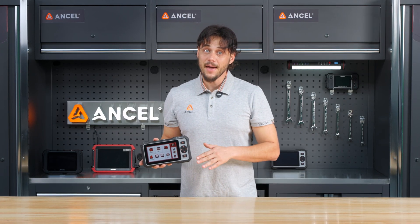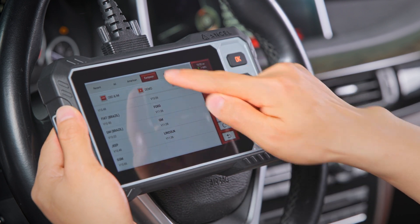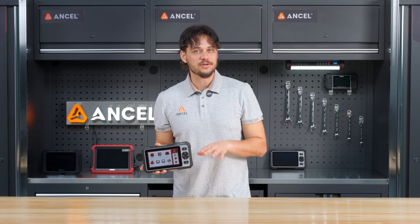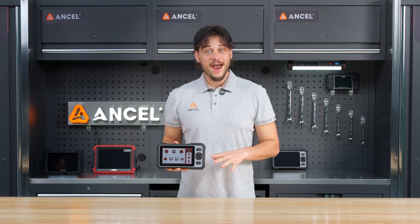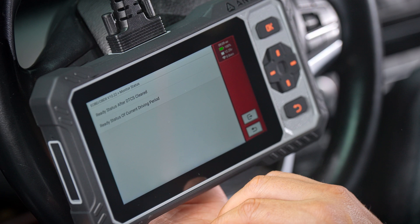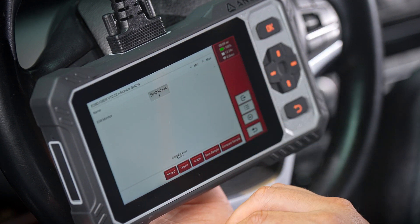Let's head back to the main menu. The FX6000 offers manual diagnostics so you can select your vehicle step by step and still access full system scans — especially useful for older vehicles. Planning an emissions test? The FX6000 shows your I/M readiness status so you'll know if your car is ready for inspection before heading out.